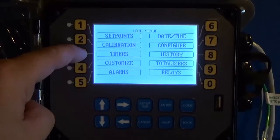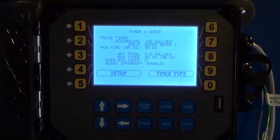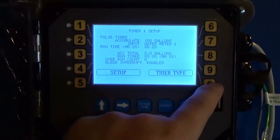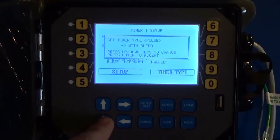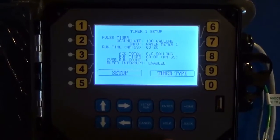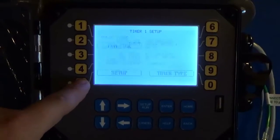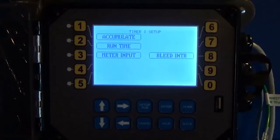Go into Timers and choose the timer you want. In this case, this timer is already set up as a pulse timer, but if it wasn't, you would go into Timer Type and scroll through the menu until you got to Pulse. To change these settings, go into Setup.